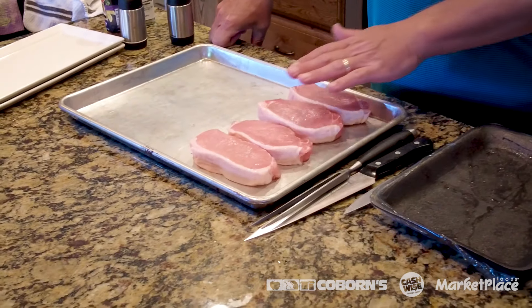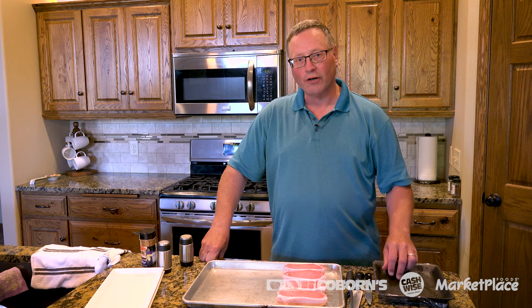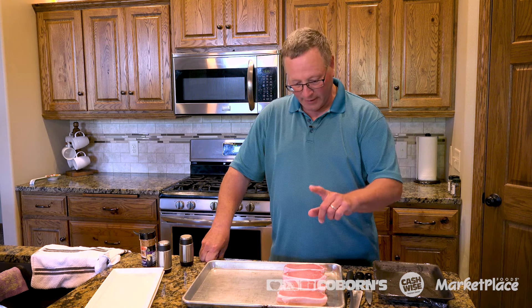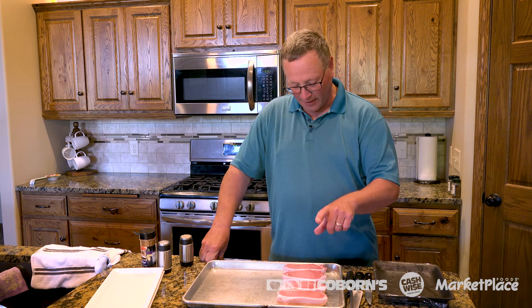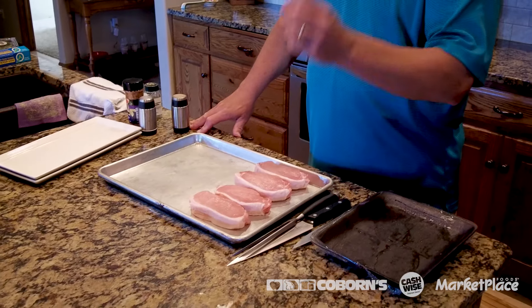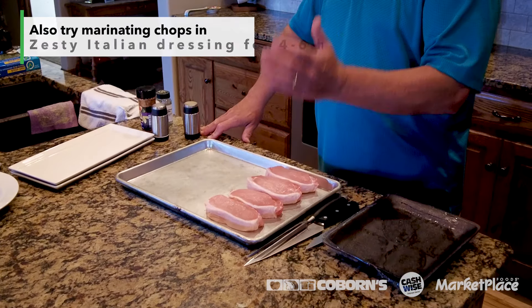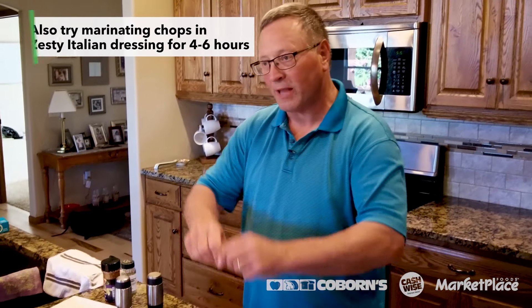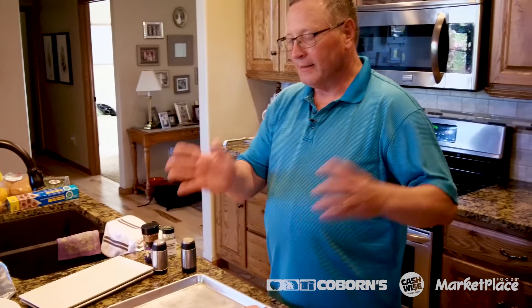Now I have two favorite recipes, but today I'm only going to show you one, but I'll tell you about the other. With these, you can marinate them very easily and you can also season them. Today I'm going to show you how to season and finish with a barbecue sauce. I talked in one of my other videos about sugar-based sauces and how you should finish them so they don't char and give you a poor eating experience. So we're going to show you that on the grill today.